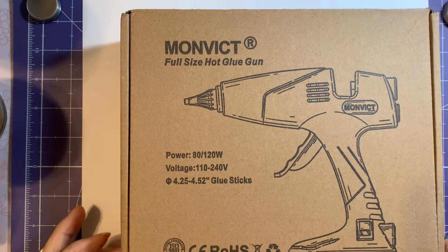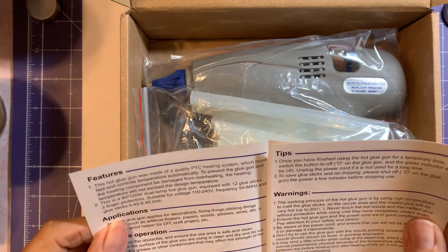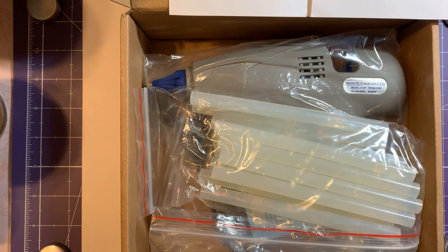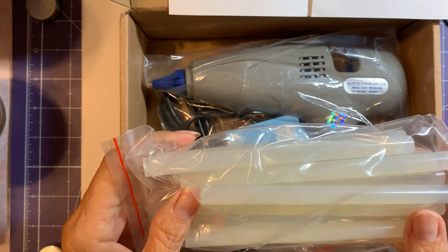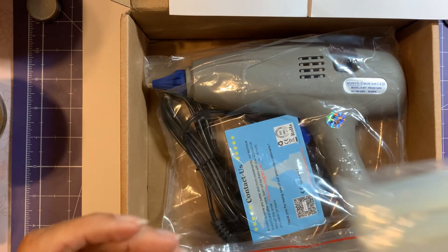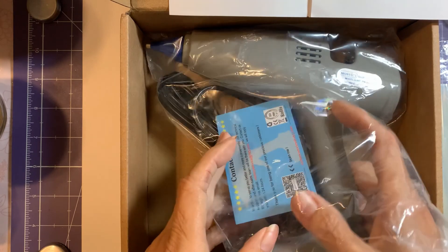It sells on Amazon, so I thought we'd open it together and try it out, see what it's like. The nice thing I like about it, just from looking at it online, is that it is a full-size and so it does take the full-size glue sticks. I have a glue gun but it takes the mini sticks, and when you're working on a project you can go through plenty of those little mini sticks. It's insane how much you can go through.